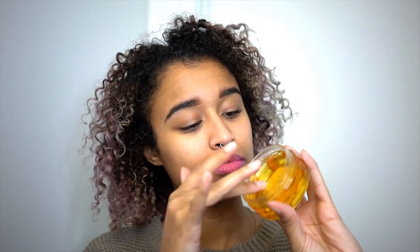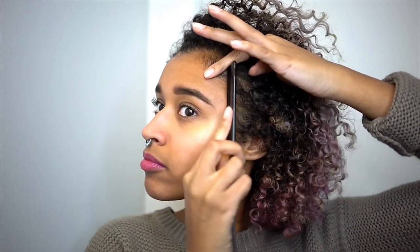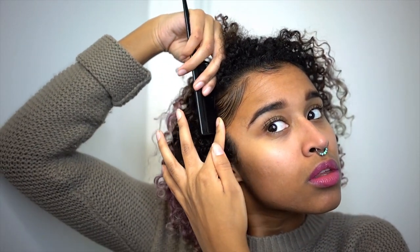The last product I'm using is the Cream of Nature Perfect Edges on my dried hair. I waited until everything was dry so I could lay my edges, and I'm definitely searching for the perfect edge control — this is what I've been using lately, but I would love suggestions in the comment section down below. I go in with a fine-tooth comb to help lay the edges sometimes, and sometimes I freehand it depending on the day. All the products that I use in this video will be linked in the description box down below.